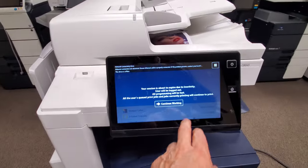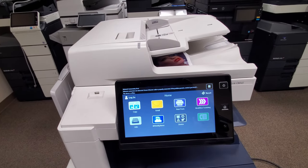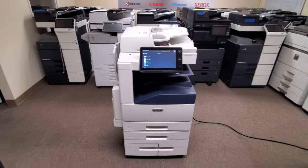Beautiful display — feels like you're using a tablet. There's your home button. You've got your copy, email, workflow, print — everything right here. It's a beautiful machine.